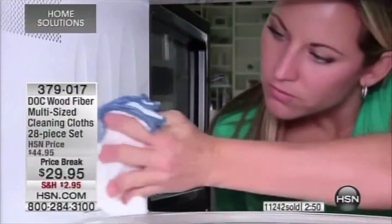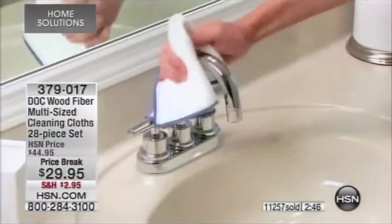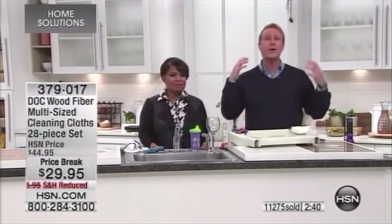Think about this: we typically take paper towels inside our microwave, spray dangerous chemicals in there, put food in the microwave, and then eat that food. We are smarter than that. This is the latest technology — you can clean just as effectively as any chemical you've ever purchased with tap water and a Dock cloth.